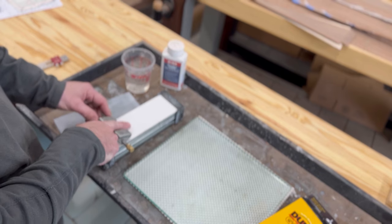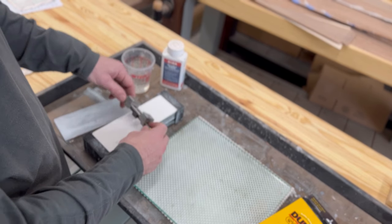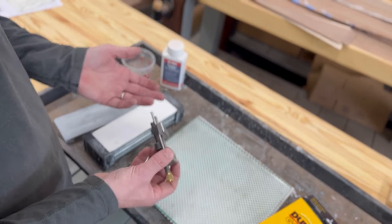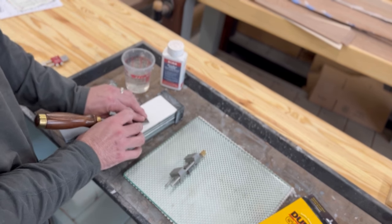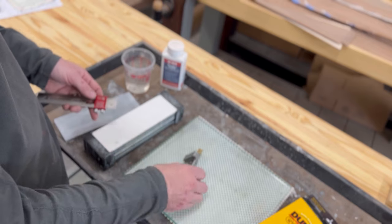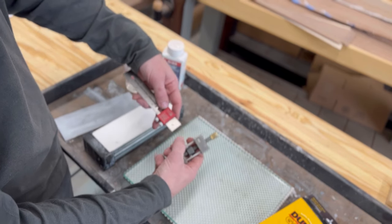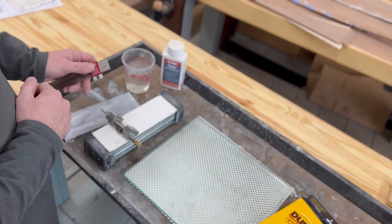We're going to use a sharpening jig — the Lee Nielsen jig. The chisel is put in at whatever angle you slide it in at, you lock it down, and it rides on the stone or glass with paper, holding the chisel at that angle. That's critical when learning to sharpen. This is a precision tool that allows you to dial in whatever degree you want based on a measurement and how far the blade is pushed out past the end of the jig.